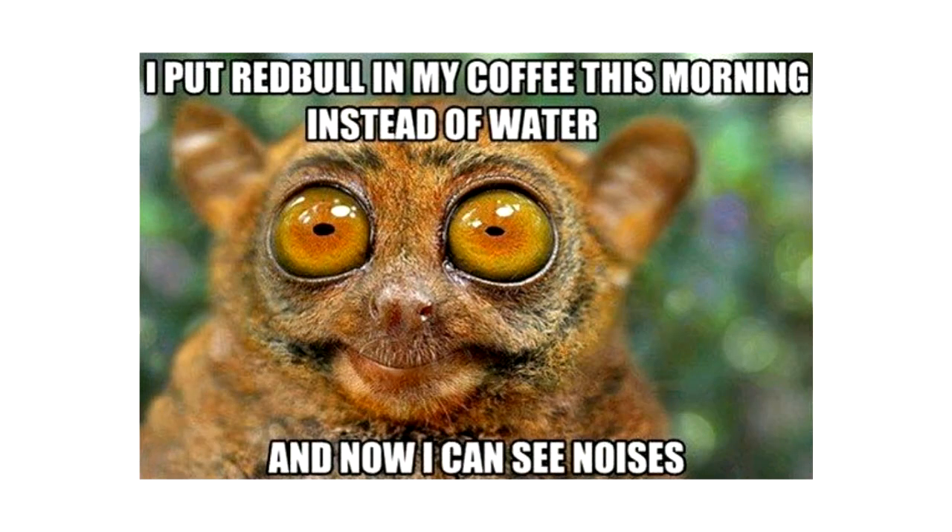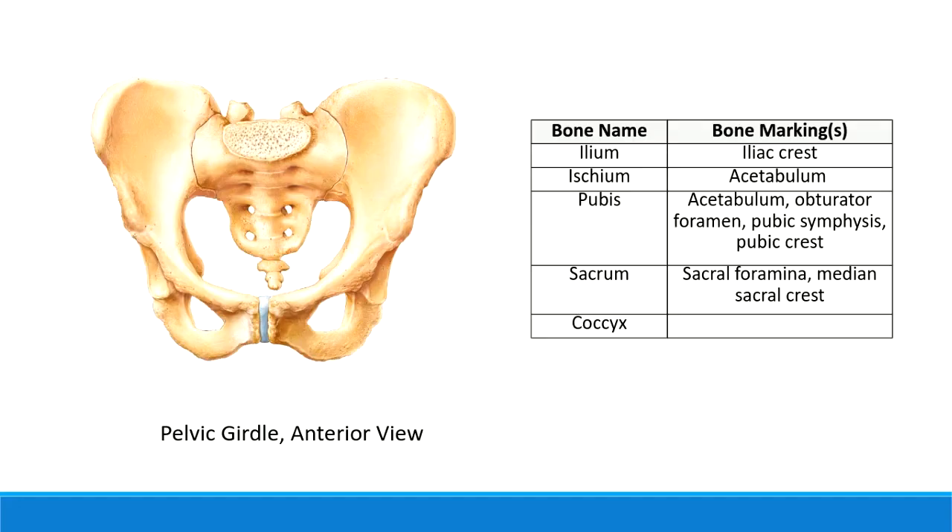One of the things we wanted to review at the beginning of lab review is some of the bone markings of the pelvis. Looking at the pelvis from the anterior view, here are a couple of bone markings we can definitely find. Up here on the top, on both sides, these are called the iliac crest.